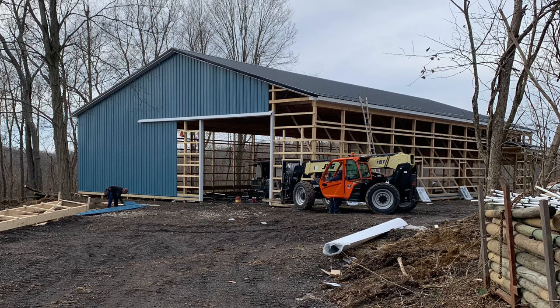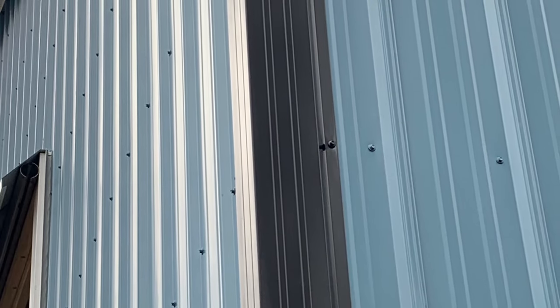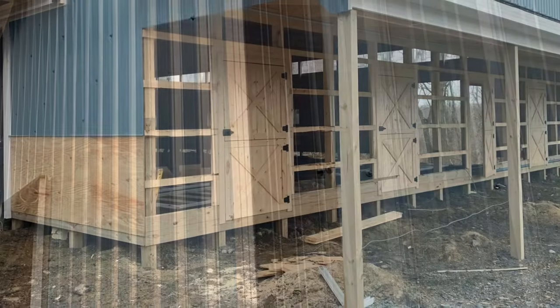With the other building being Hawaiian blue, our OCD kicked in and had to make it match. We still love the color — it's just not your conventional barn red.